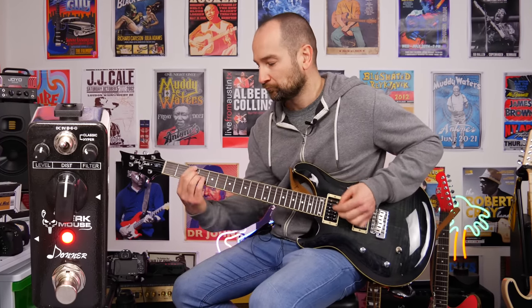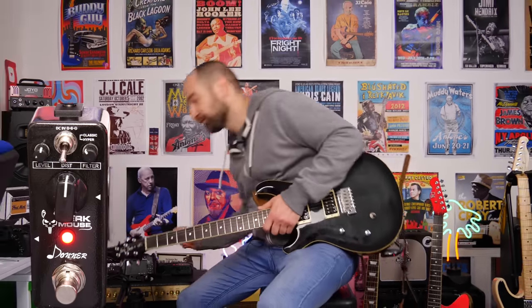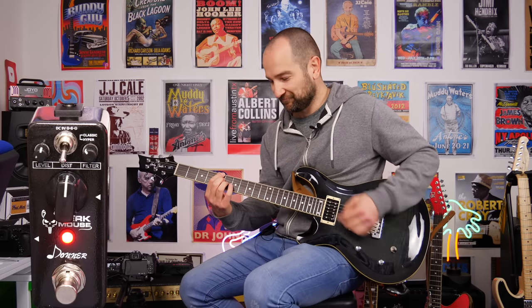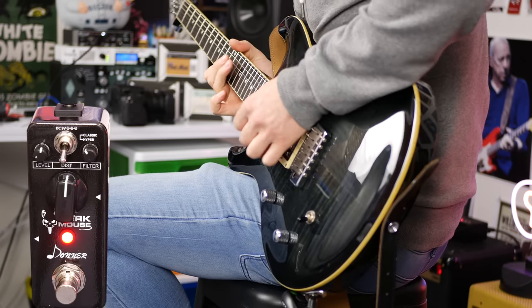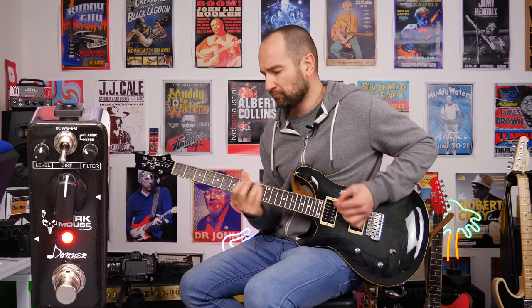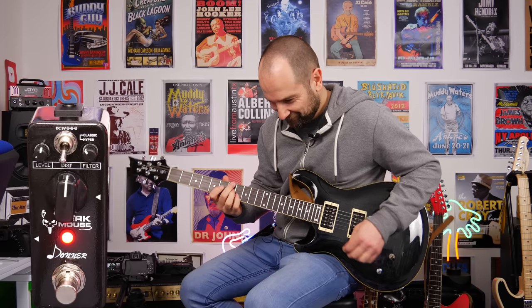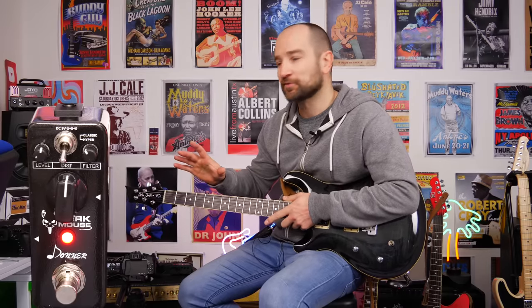Before we check out hyper mode, I wanted to give you a quick comparison between them both. So this is with the gain at 12 o'clock and the toggle switch still in the up position. Toggle switch in the down position. The main difference between these two modes is you hear a little bit more bottom end and a little bit more top end with the toggle switch in the down position.